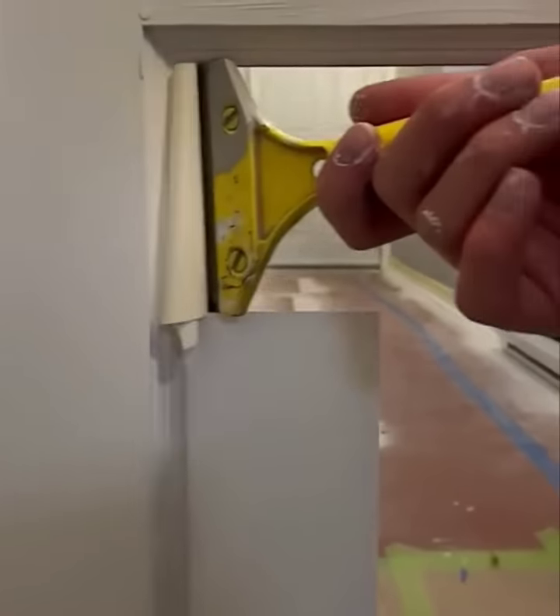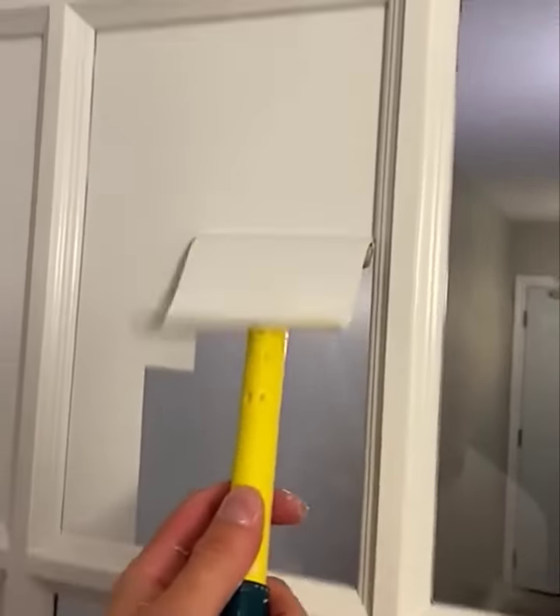Rather than tape off the glass on this French door before painting, the entire door is sprayed and then this nifty scraper tool is used to blade off the paint.